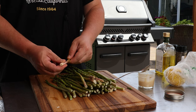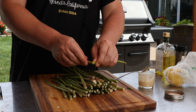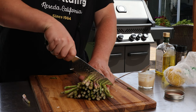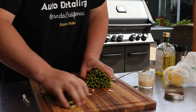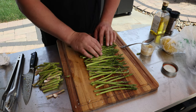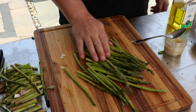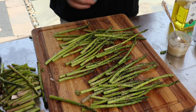Let's prep the asparagus. The trick is getting the woody stem off — start at the end, feel where it's really hard, and it'll snap right where it's not woody. Once you have that first one, you'll know where to cut the rest. Lay them out in one row, add a tiny bit of olive oil and roll them around in it — that helps the seasoning stick. A little sprinkle of kosher salt and black pepper.